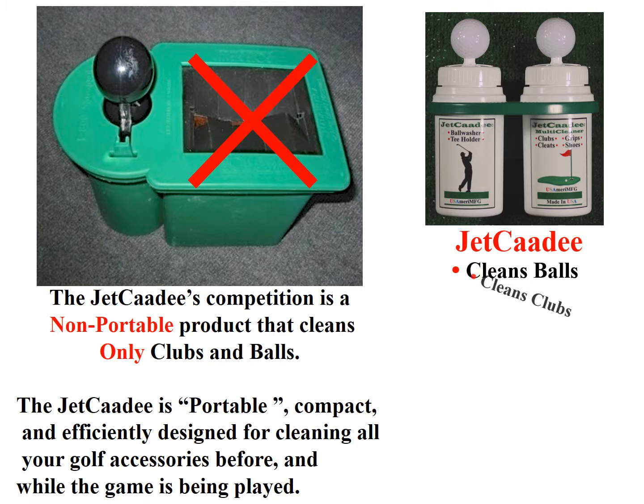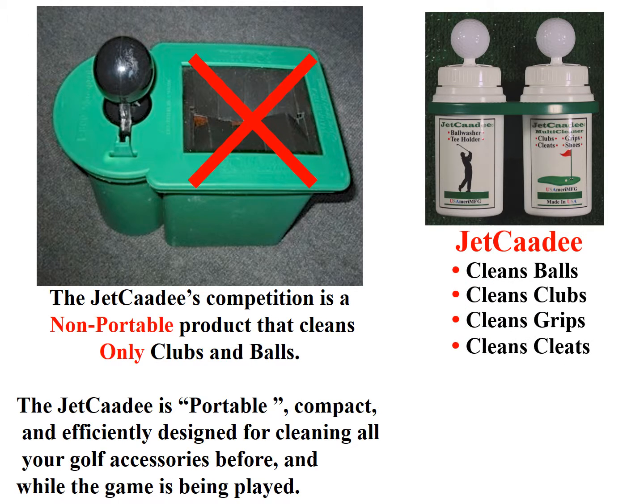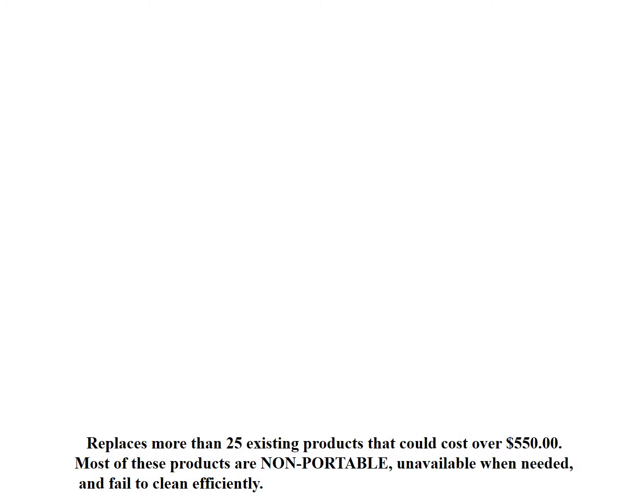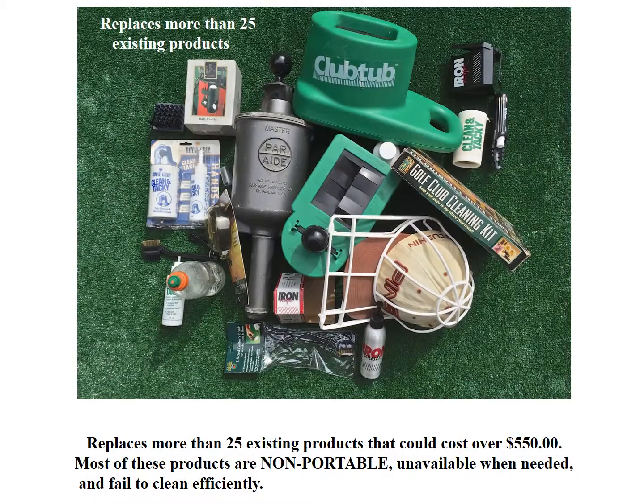The Jet Caddy cleans balls, clubs, grips, cleats, shoes, caps, pants, and more — and is made in the USA. The Jet Caddy replaces more than 25 existing products that could cost over $550. Most of these products are non-portable, unavailable when needed, and fail to clean efficiently.